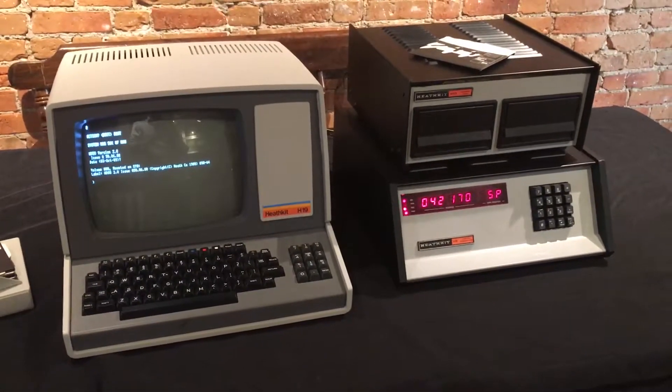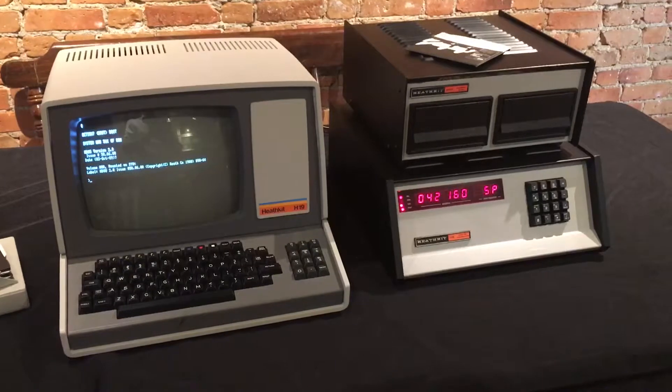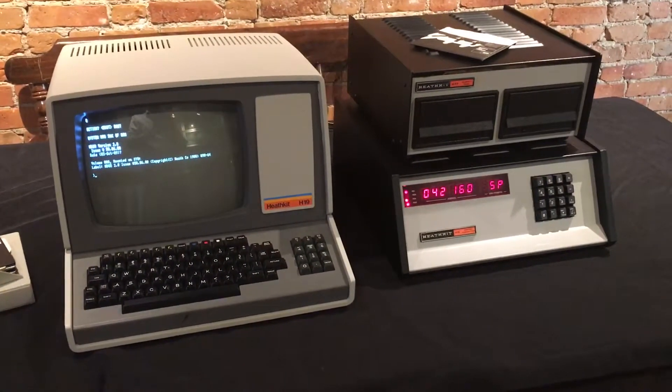And that is an H8 computer booting HDOS.